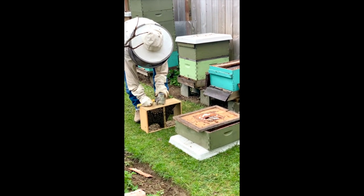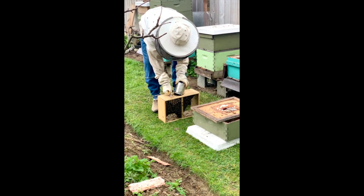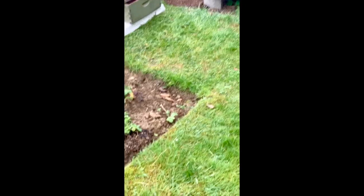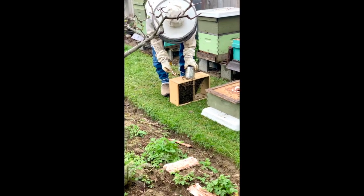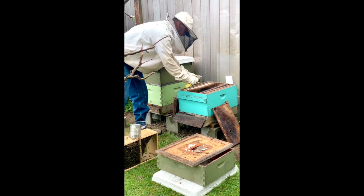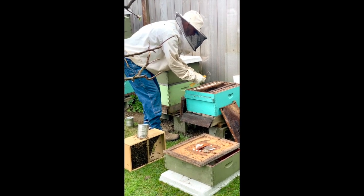I'm going to pull this syrup can off. Some bees will come flying out — that's normal if you've never done this before. Just slowly work that cage across, shake them down, and replace the can. Some bees will get a little crushed; it's hard to avoid that. I'm going to shake them off into the hive we want to place them in. They'll have some bees that are feeding and taking care of the queen.